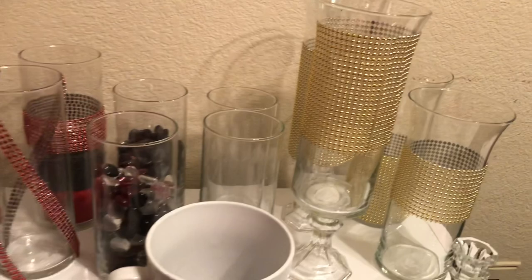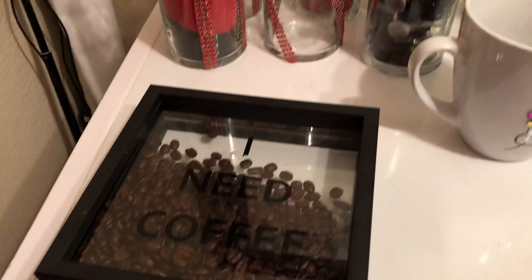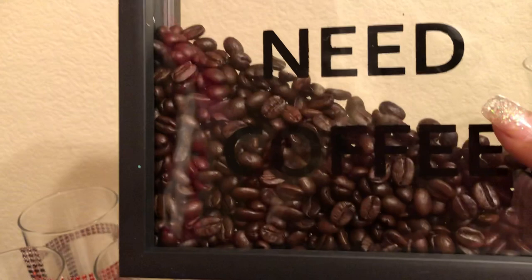I just want you guys to see what I'm working on here. I've been a busy beaver getting it all done. This right here is the coffee sign that I made for my daughter. I could never find the coffee bean sign I wanted — I found one but it just didn't match anything, so I made one.